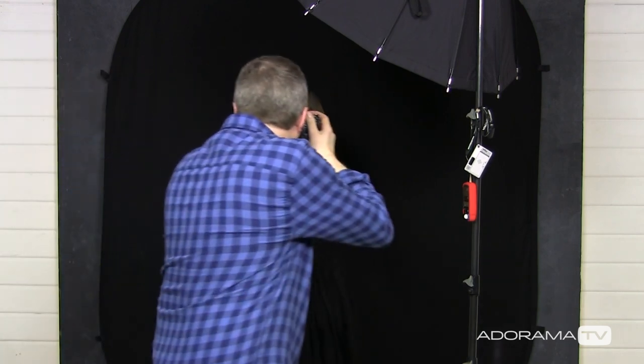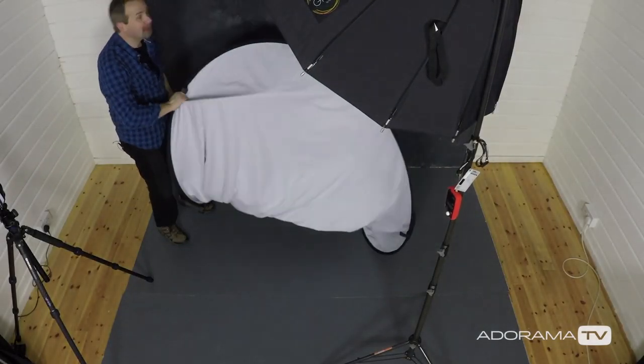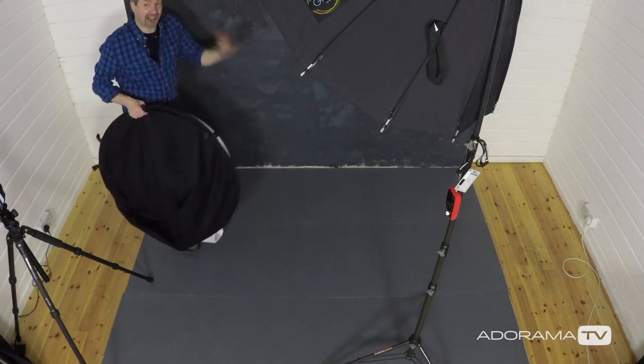The next thing to really maximize your depth of field is to think about the background. I've got my standard black background here, which looks great, but is it the best for depth of field? As you can see, that's a really nice portrait of Jade, but there's no sense of depth in the background. That black background could be in focus or out of focus — it's impossible to tell.